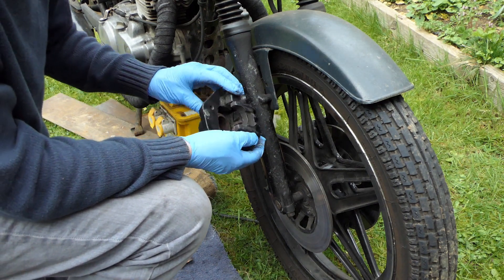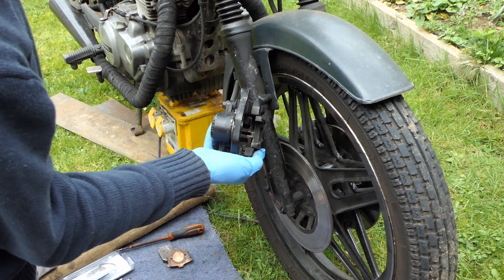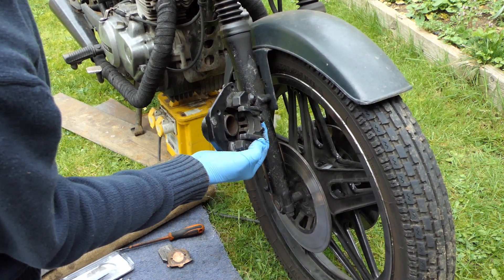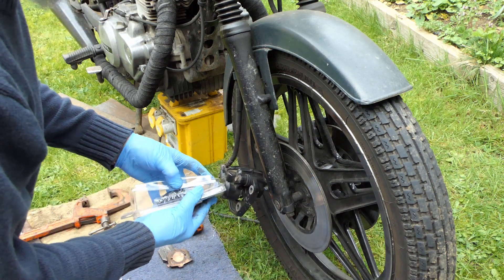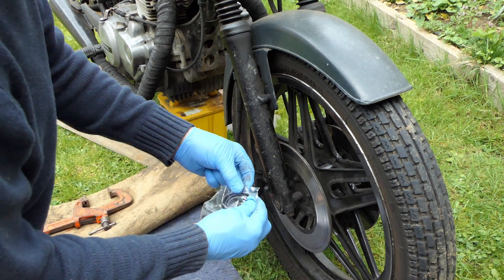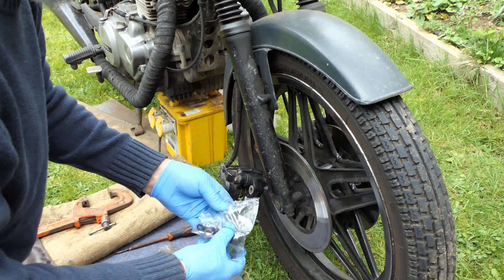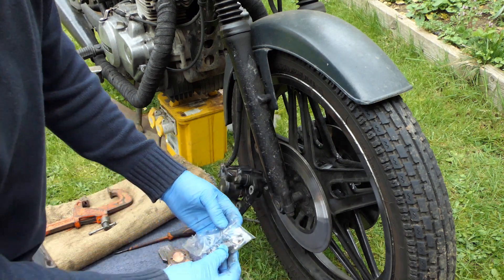I'll put a little bit of grease on it and then use a lever to push the piston out. There she comes, just coming out like that. I noticed I haven't got the boot to go around the piston, so that needs to go on — that's the seal itself. There should be two of these and the bleed nipple, so I'll do these first.